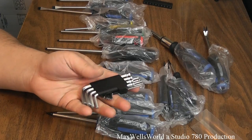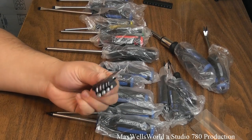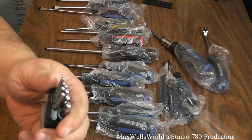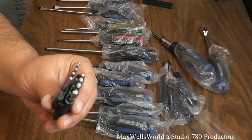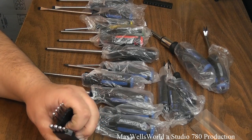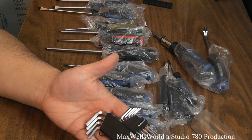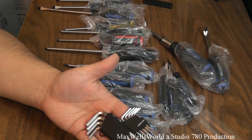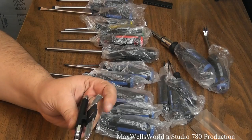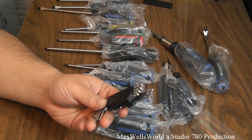There are nine hex keys here, covering a good cross-selection of hex bolts you're going to run into. One thing I like is they have the round end, which helps drive bolts at a slightly awkward angle. The sizes are 5/64, 3/32, 7/64, 1/8, 9/64, 5/32, 3/16, 7/32, and 1/4 inch — a pretty good selection for inside your house and around your home.